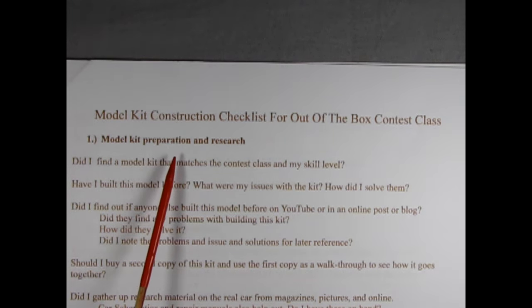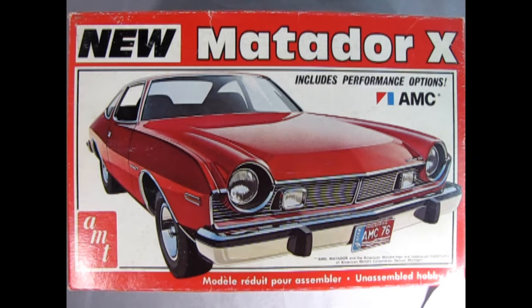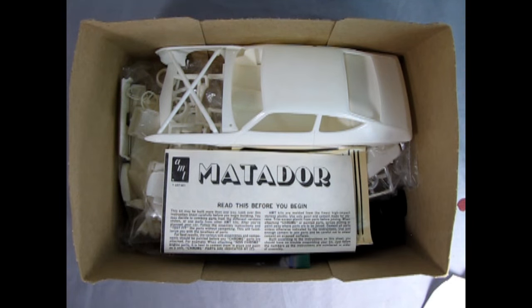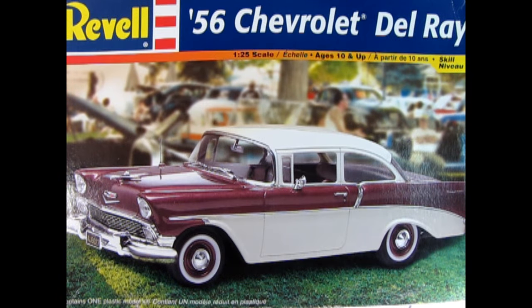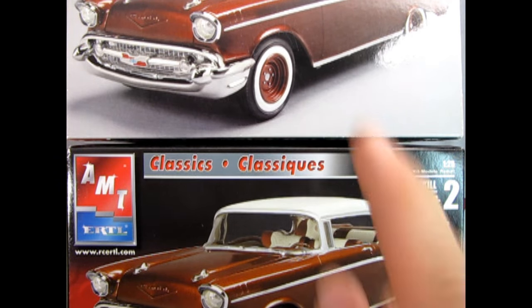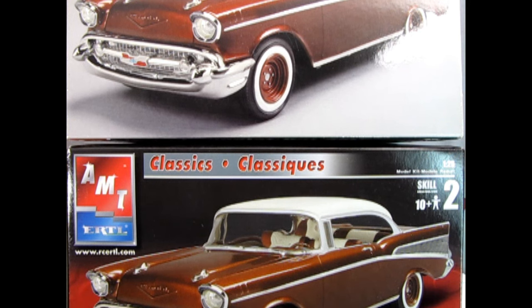Item 1: Model Kit Preparation and Research. Did I find a model kit that matches a contest class in my skill level? Have I built this model before? What were my issues with the kit and how did I solve them? Item 2: Did I find out if anyone else built this model before on YouTube or in an online post or blog? Item 3: Did they find any problems with building this kit? How did they solve it? Item 4: Did I note the problems, issues, and solutions for later reference? Item 5: Should I buy a second copy of this kit and use the first copy as a walkthrough to see how it goes together?